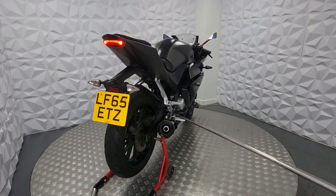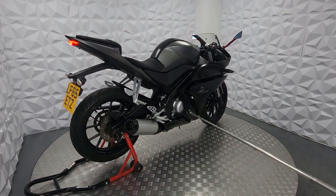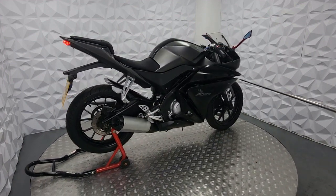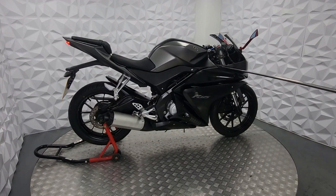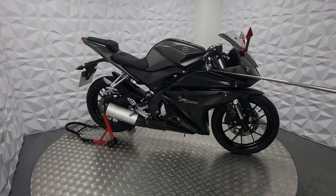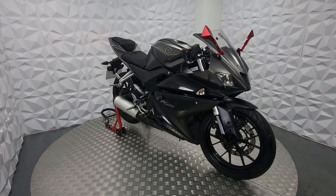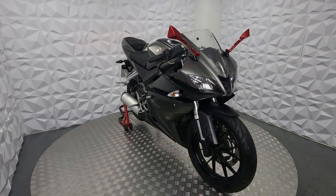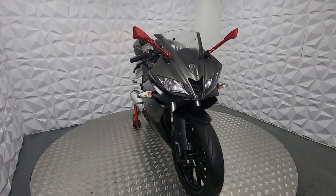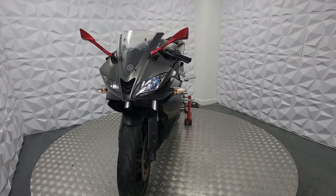Just to remind you, this is the ABS model, and you can identify it from the little spokes on the rear discs. This part here is missing a little piece — there's a tiny little hole. And that'll be it for the Yamaha YZF-R125. The engine sounds really good; the previous owner was riding it as-is, and the bike is ready to ride away. Thank you very much.